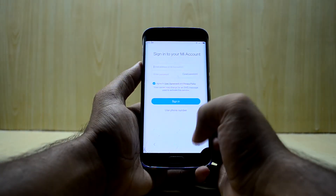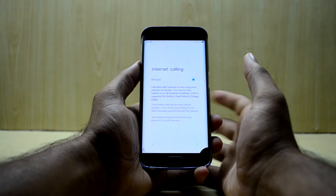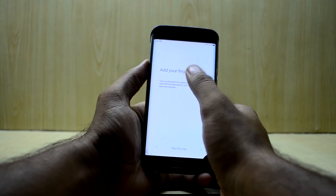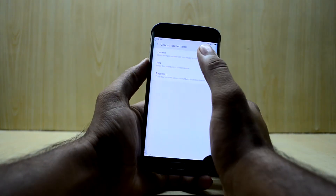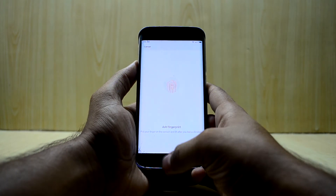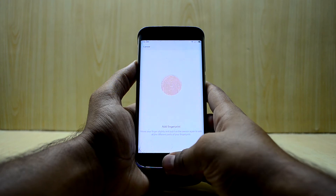We're gonna agree to this and skip this step. Right now I can feel that the ROM is really fast. Next, we'll need to add a fingerprint — I'm just going to select a pattern instead. As you can see, the fingerprint sensor is working and it vibrates when it's time to lift up.